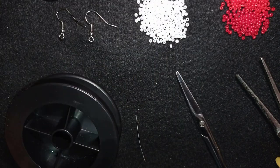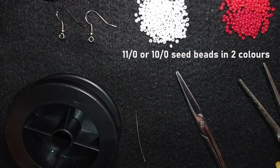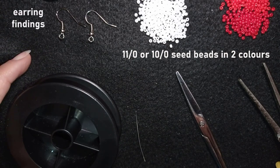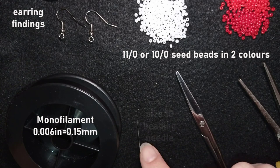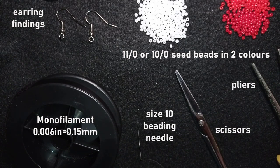Now let's go through the list of materials. I'm using two colors of size 11/0 seed beads — or you could use 10/0 seed beads — earring findings in silver color, monofilament that is 0.006 inches or 0.15 millimeters, a size 10 beading needle, scissors, and pliers (optional — only if I need to go through difficult beads).